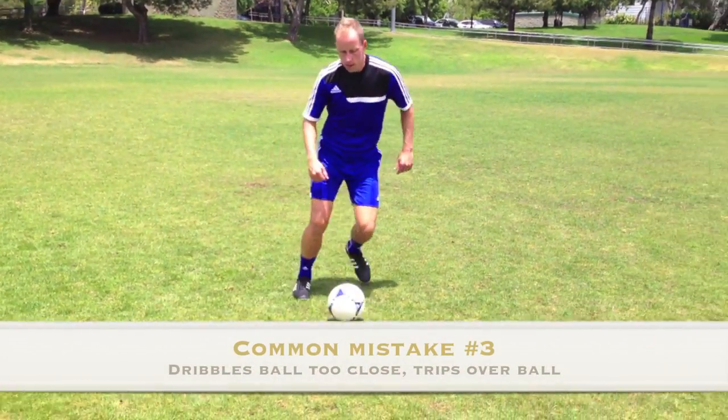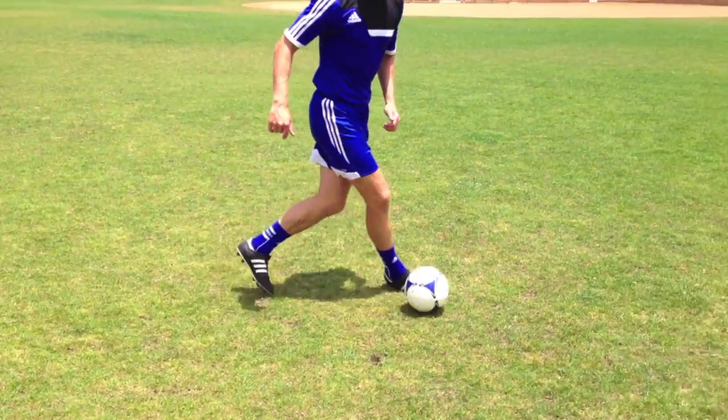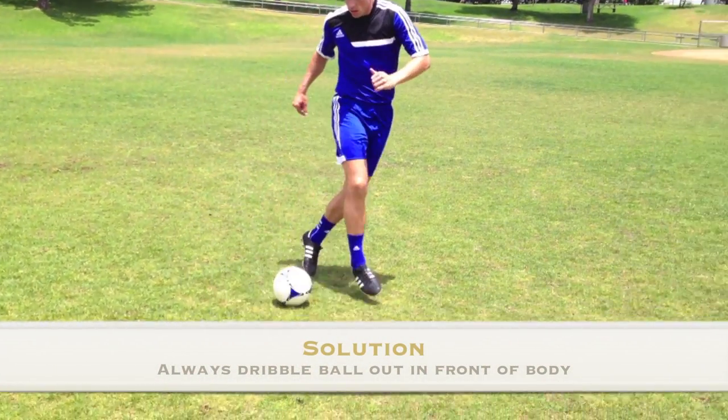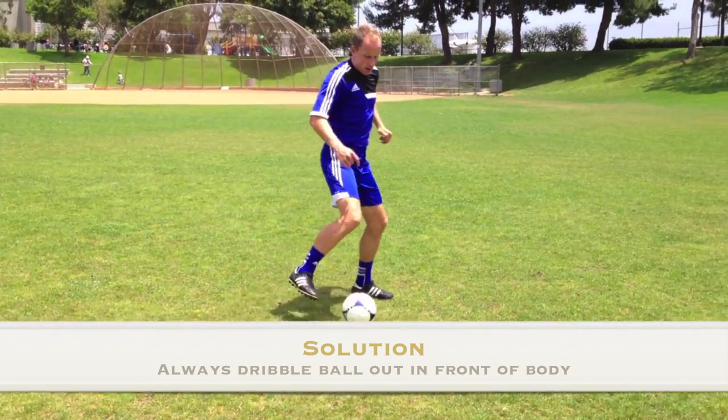Common mistake number three is when the young player dribbles the ball when it is directly under their body. This results in the player tripping over the ball and their own feet as they attempt to dribble. A solution is to encourage the player to always dribble the ball out in front of their body so the ball is clear of the path that they're dribbling into.